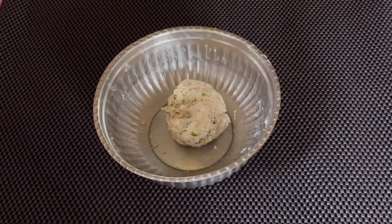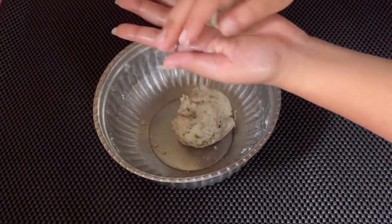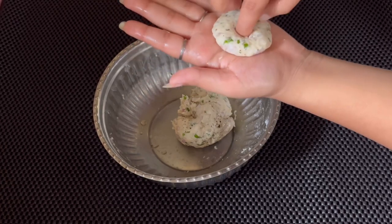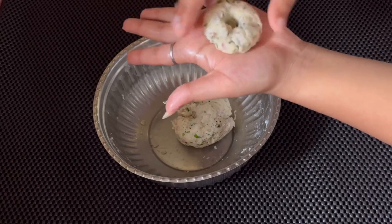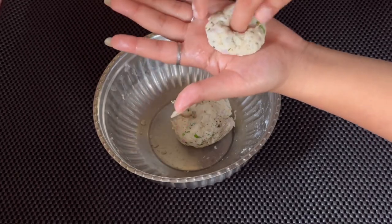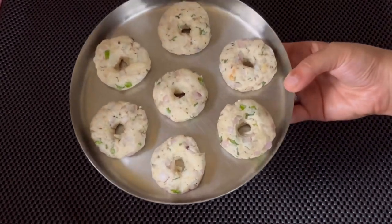Apply some oil on the palms. Let us now make small balls of this dough. We will slightly flatten it and make a small hole in the center of the vada. It looks cute and the shape of the vada seems perfect. Let's prepare more vadas.